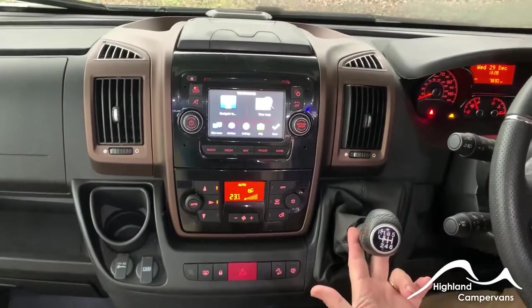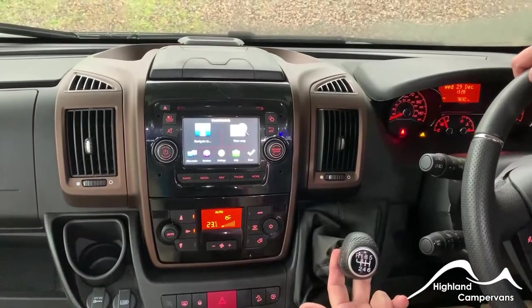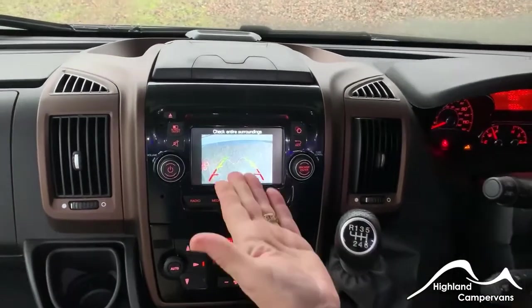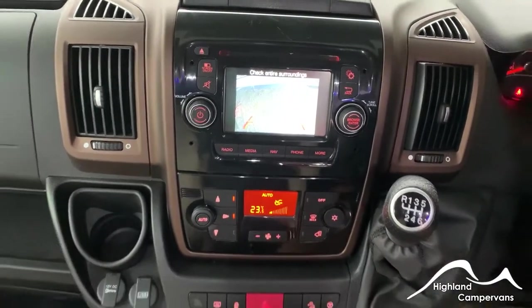For reverse on this vehicle, pull up on the central lever, push over and push back — that will give you reverse, and also gives you an image on your reversing camera.